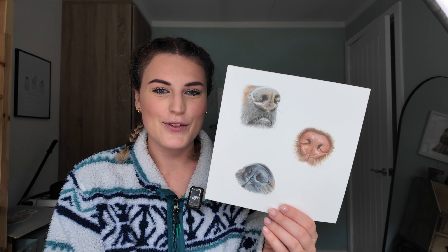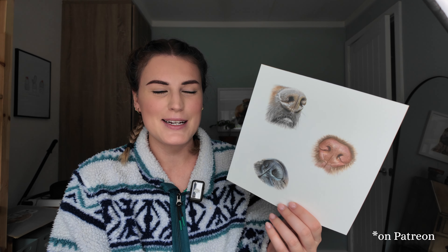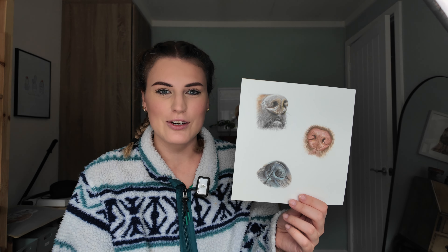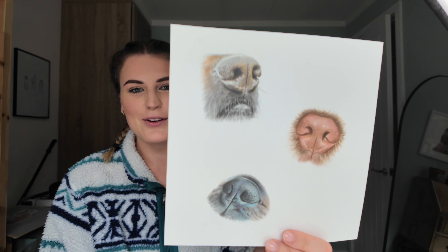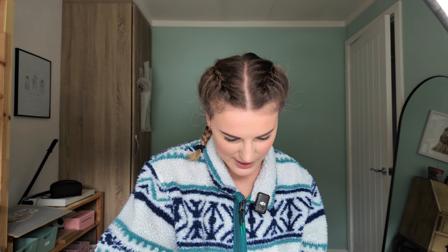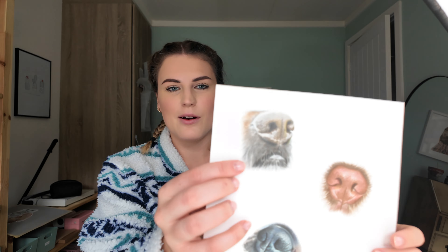This is a tutorial I did for the fundamentals tier — it's of three dog noses, a dog nose tutorial, and that was one of the first ones I did. It's really nice looking back and seeing that in there — it's like going back in time going through my art folder. I think that one was my favourite nose that I drew. It's on the fundamentals tier of my Patreon.